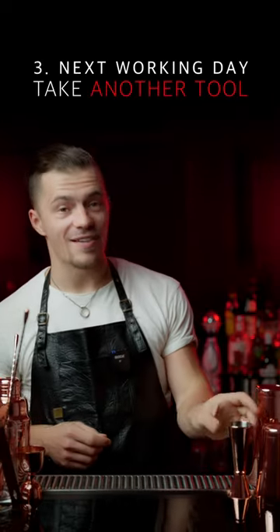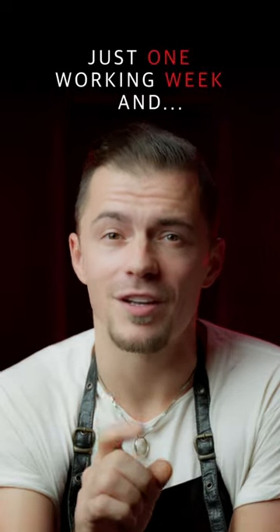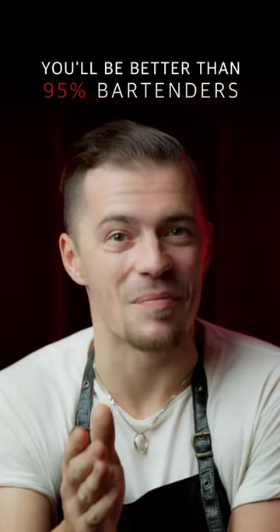Next day, take another item and do the same. I promise you, just after one week you will do this better than 95% of bartenders.